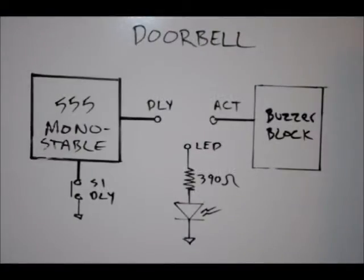Hi everybody, Patrick here from EngineeringShot.com and ElectronicLessons.com. This is project number one, the doorbell for our electronics learning board. The multi-project electronics learning board will have 20 projects, and this is number one.